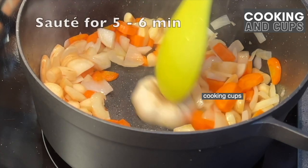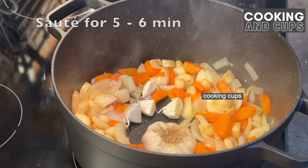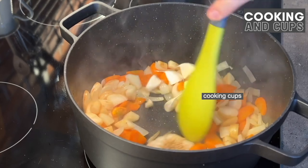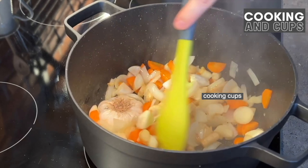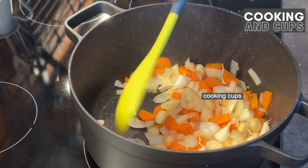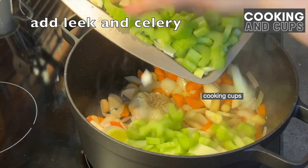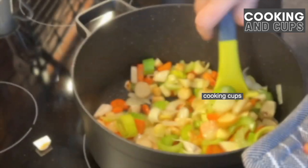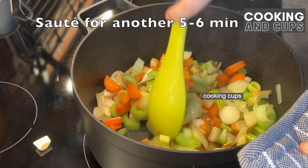Place the garlic with the cut part on the bottom so it releases all its juices. Sauté for five or six minutes, then add the leftover garlic. We need to nicely sauté this so it releases all the healthy benefits and juices of the vegetable mix. Now we add the leek and also the celery, and sauté for another five or six minutes.